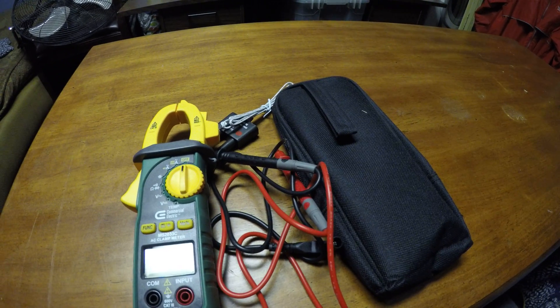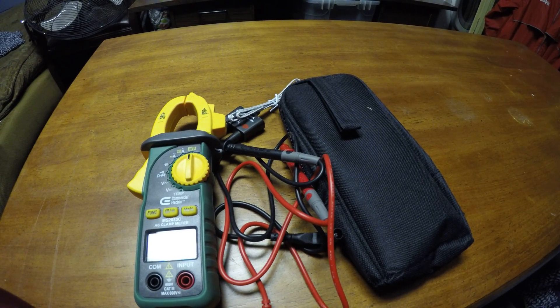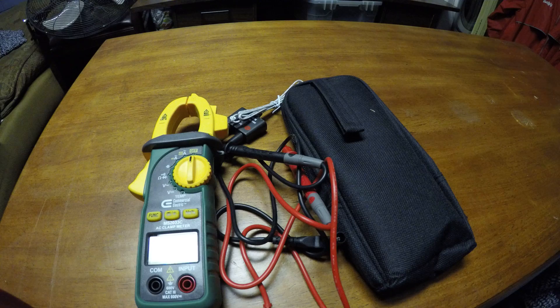It's got data hold, a backlight, a flashlight, and temperature measurement.